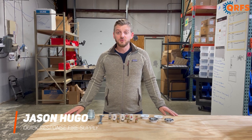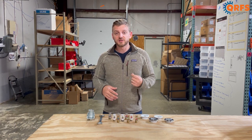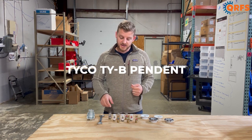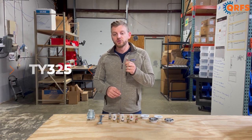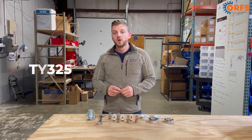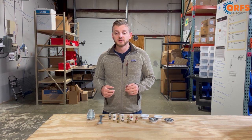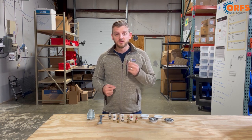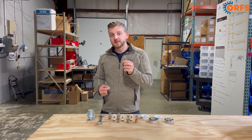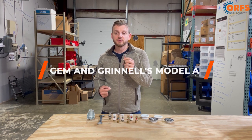Hi, my name is Jason Hugo with Quick Response Fire Supply, and today I want to talk to you about the Tyco TYB Pendant Sprinkler, also known as the TY325. Over the years, Tyco has acquired many other sprinkler manufacturers, including GEM and Grinnell. This particular sprinkler is a redesignation of GEM and Grinnell's Model A standard response line.